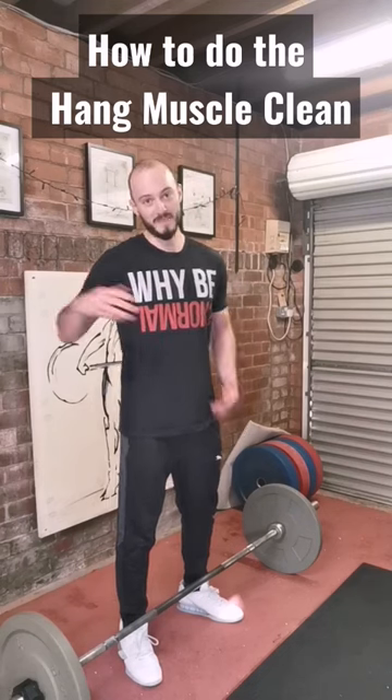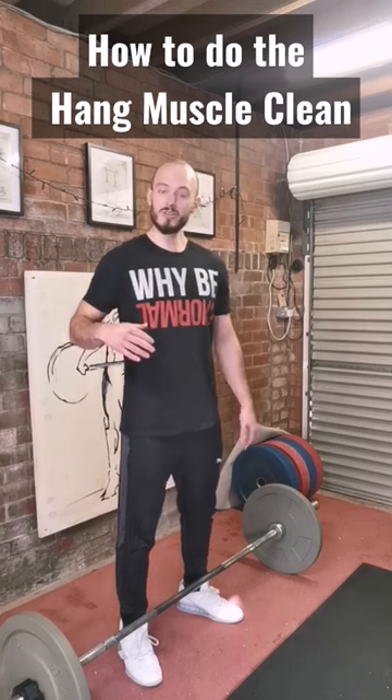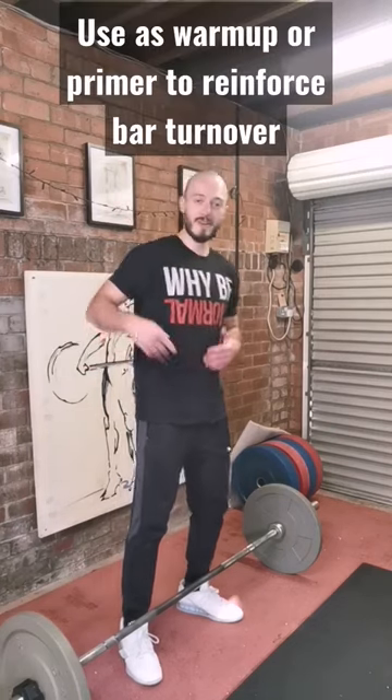How to do the hang muscle clean. Hey folks, I'm Alex. I am a strength and conditioning coach and weightlifting tutor. Today we're going to talk about how to do the hang muscle clean — a classic weightlifting variation that can be used as a warm-up, a technique primer, or to reinforce an aggressive turnover.